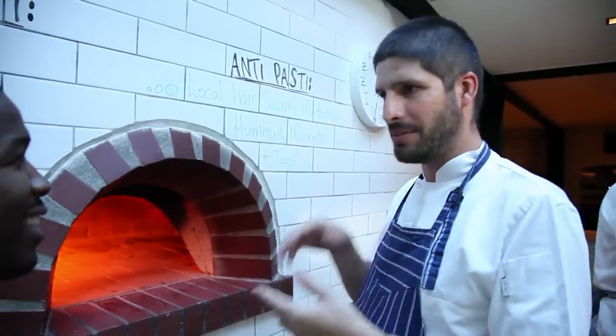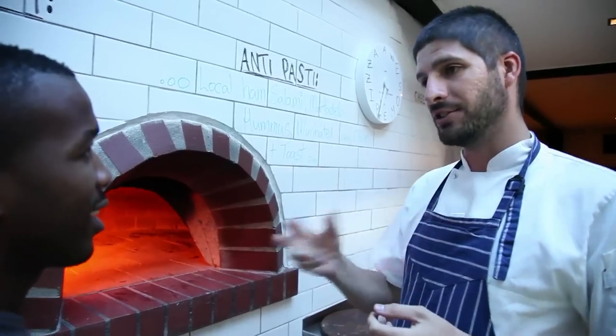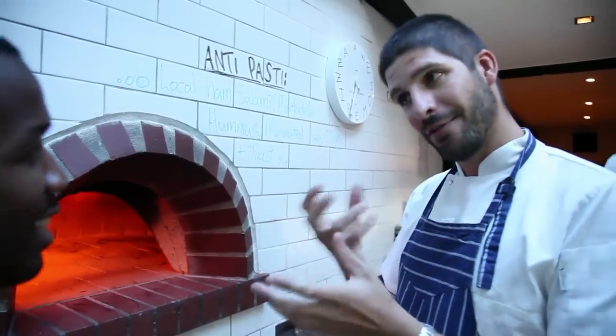A lot of people think pizza is just bread and cheese — no. There's such a science behind it. The pizza is the carrier, so the carrier has to hold your filling. If people are using a knife and fork, then the pizza doesn't work. It has to be eaten by hand — that's the filling.